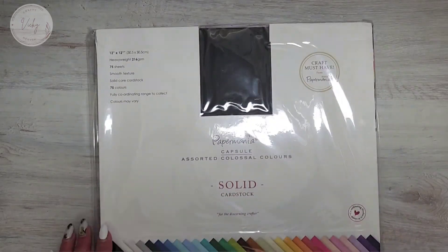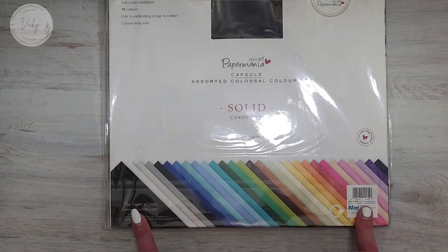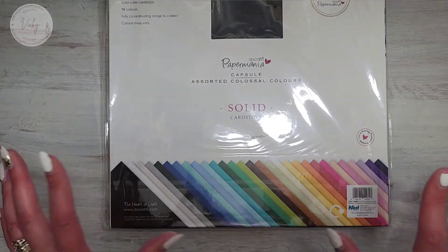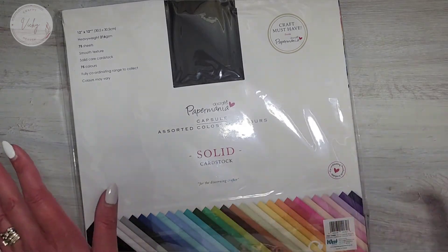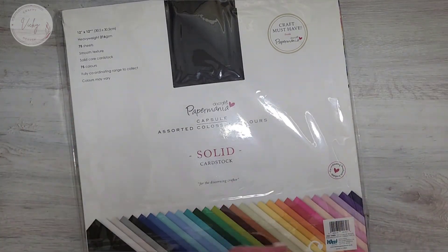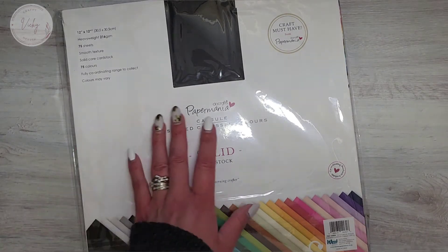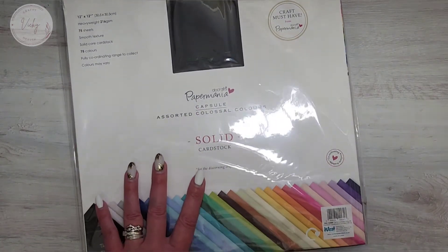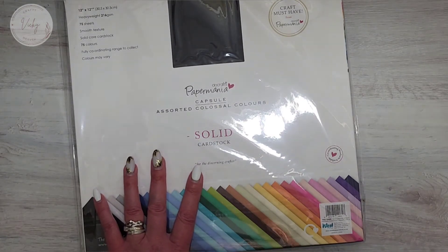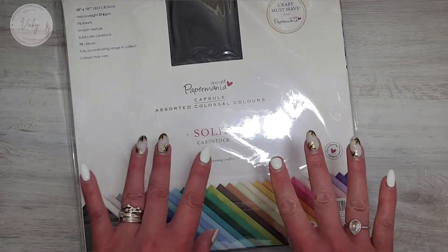I'm not going to open this but you can see the different colours along the bottom. I'm really excited that I've got all this — I'm good to go now. I can start crafting again and not have to rummage around for scrap pieces of card. Links are in the video description bar below if you want to go and have a look on the Craft Stash website. Anyway, take care, see you soon, bye!